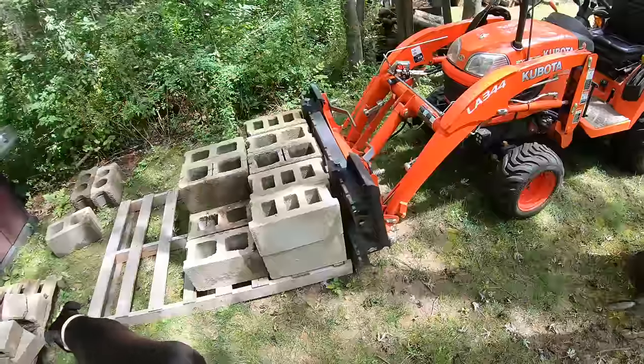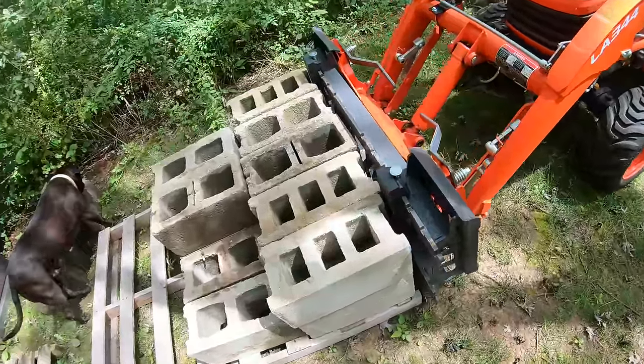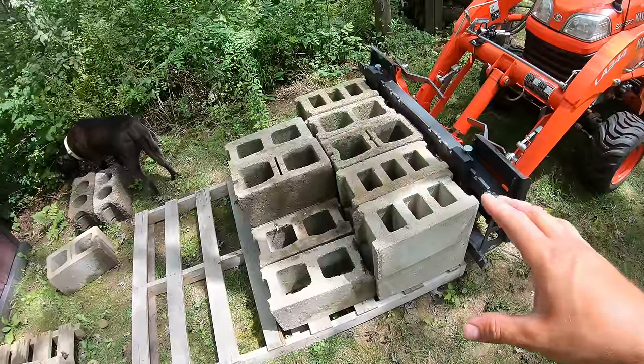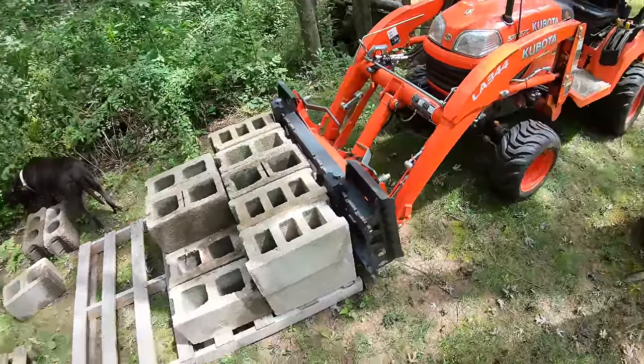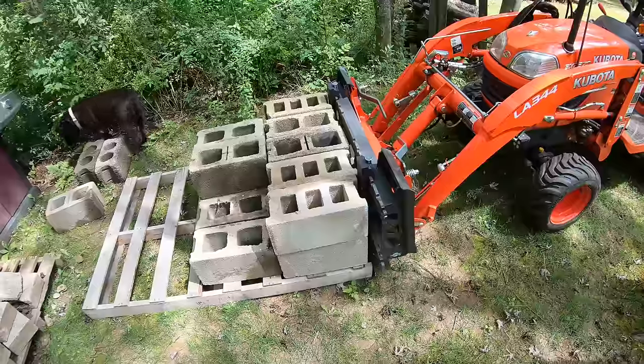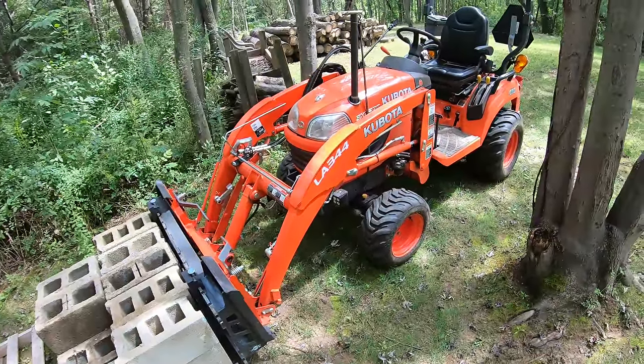All right guys, so we're back over here at the pallet. Got the pallet forks in as far as they will go, just like last time. We've got the exact same amount of cinder blocks on the pallet in the same order. I'll go ahead and lift this up and see how far I can get it — the other one did six and a half inches off the ground, so we'll see what the difference is now from stock versus 2,400 PSI.